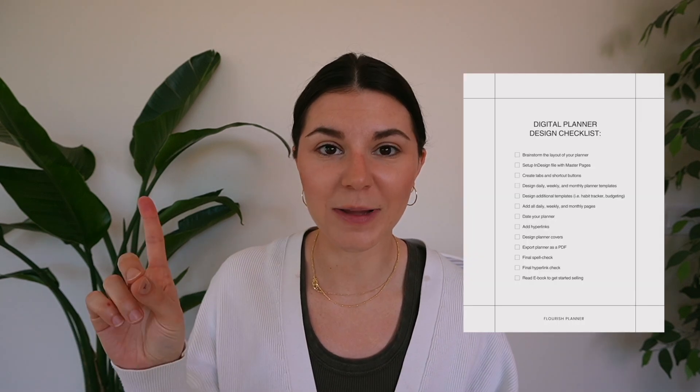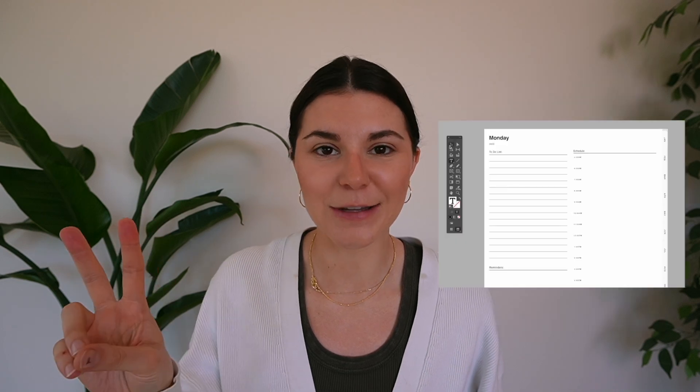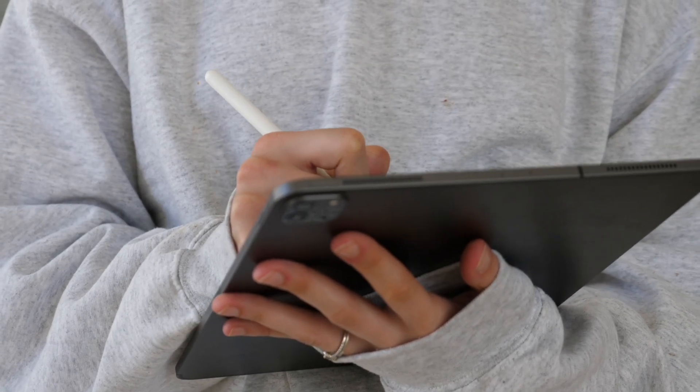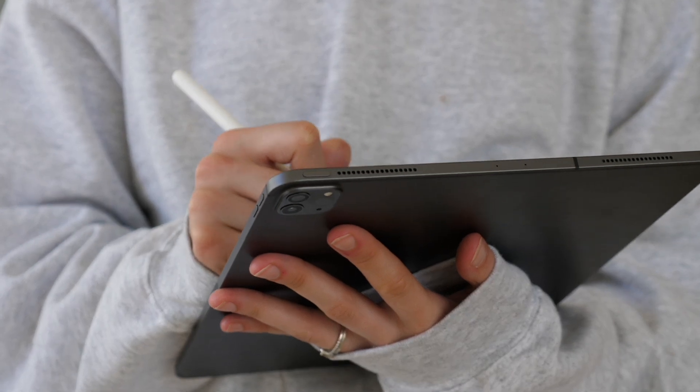In this course you have a digital planner design checklist, a digital planner template, and an ebook. The digital planner design checklist is a PDF that you can upload to your iPad or print out and check off as you complete each of the tasks. The digital planner template I made for you because I know how scary the blank page can be and I wanted to give you guys a place to start.